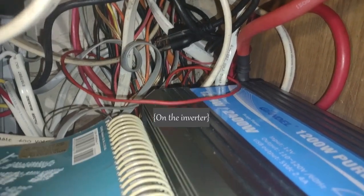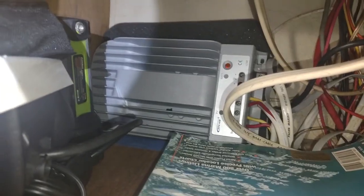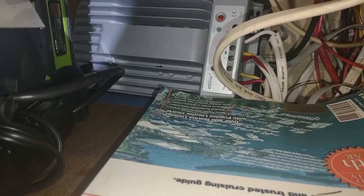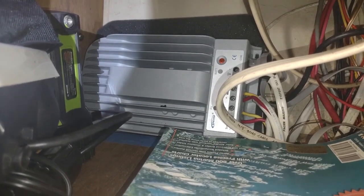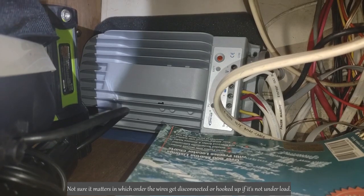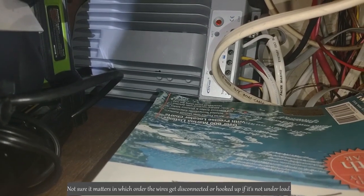The negative cable runs back there to the negative post on the battery. I tested this last night — it works great. The charge controller is what I unhooked, and I unhooked it at night so there wasn't a load coming in. I started with the solar panel wires first, then unhooked the house load and the batteries. You want to hook everything up and then do the panels last.